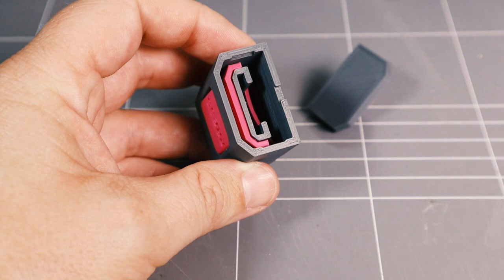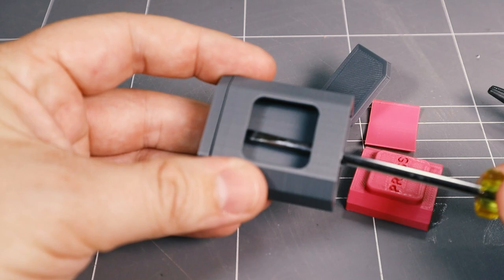Once the latch is removed, the other parts will come out freely, and you can just pop the top off.